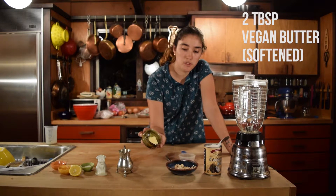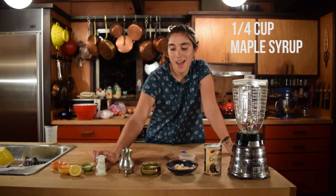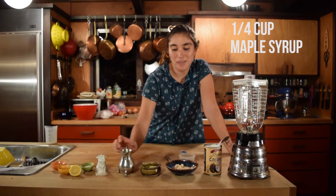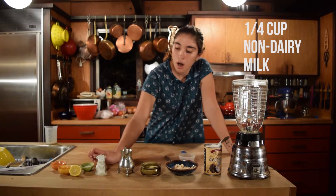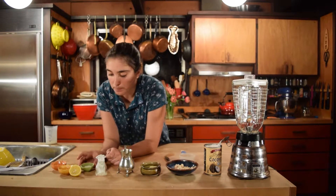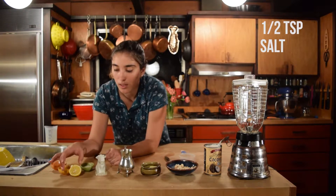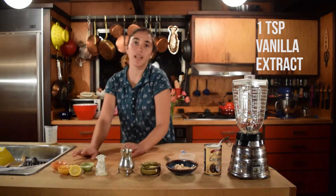Two tablespoons of softened vegan butter, a quarter cup of maple syrup, a quarter cup of soy milk or almond milk — and as you can see, I had a little spill here — half a teaspoon of salt, two teaspoons of lemon juice, and a teaspoon of vanilla extract.